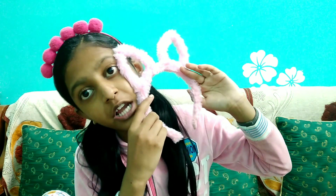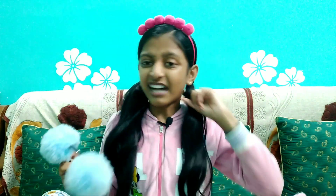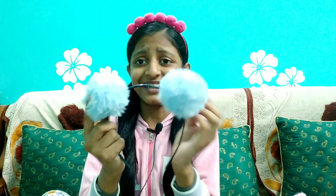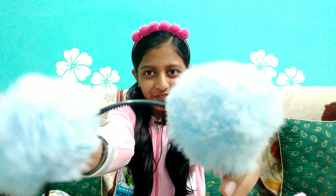The next hairband is a kitty hairband, given by my 2K celebration baby. The next hairband is this pom-pom hairband, which will also be seen in my videos. It's blue color and fluffy.